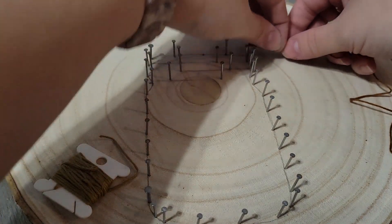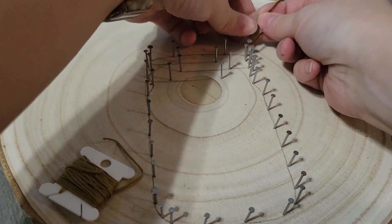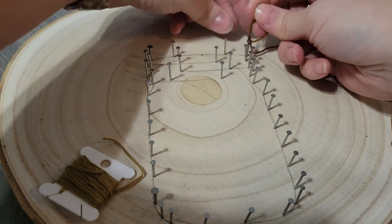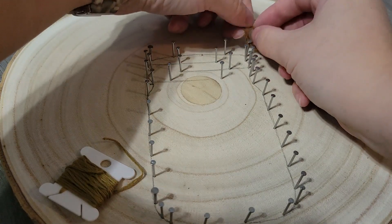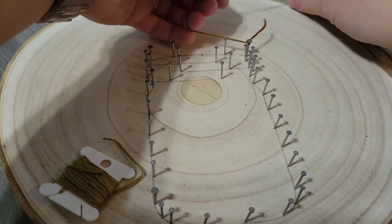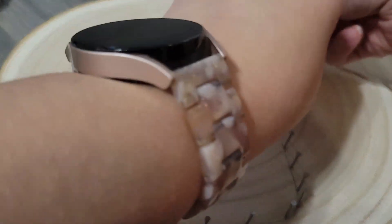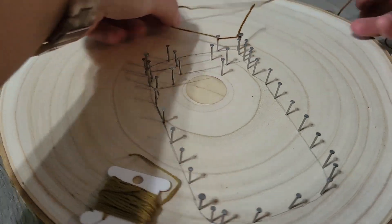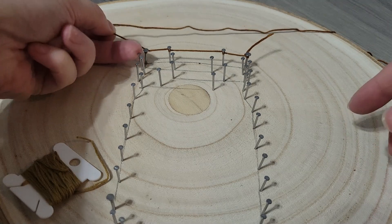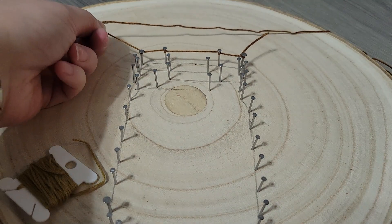I'm going to start kind of in this corner, put it on, and tie a knot — double knot it just for safety. And then as we go around, I'm just going to string it up and then wrap around to kind of keep it in place. String and wrap, string and wrap. That's why having nails or brads with these heads is so important. And here you can see the opening where our flowers will go in.